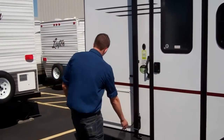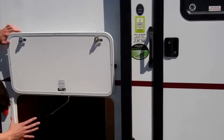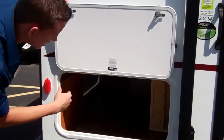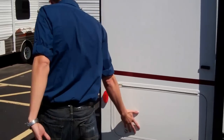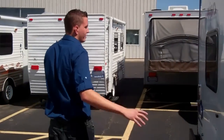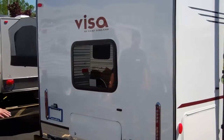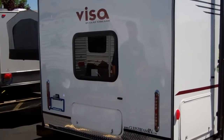You're also going to have storage in the back here. It goes very deep through here and you're also going to have access on the back as well, so if you've got things deeper in there you don't have to be crawling in. Coming around the back, it's got very nice tail lights — good look to the VESA. And then you also have some diamond plating back here and stabilizer jacks that are just an easy crank down.